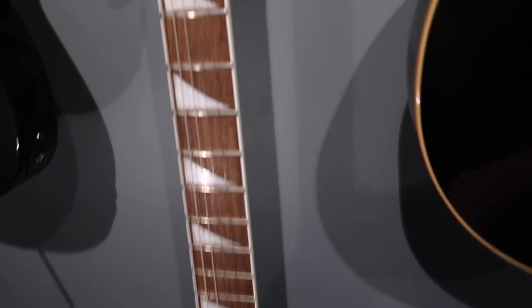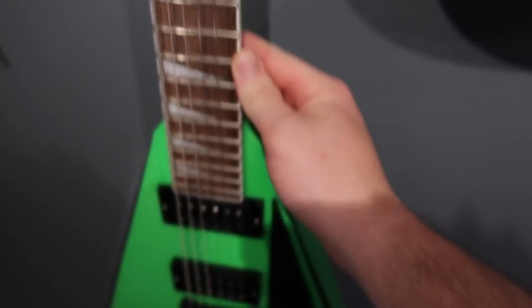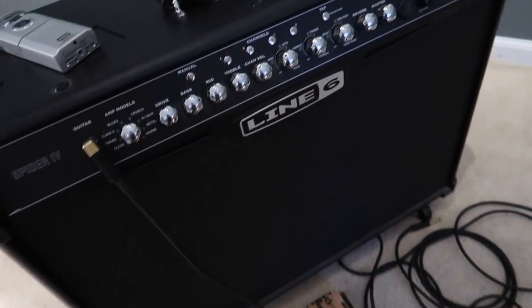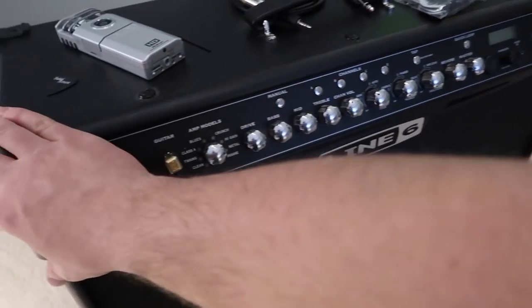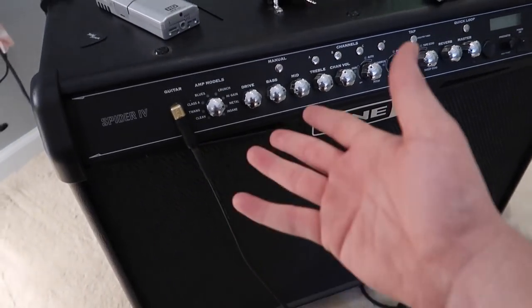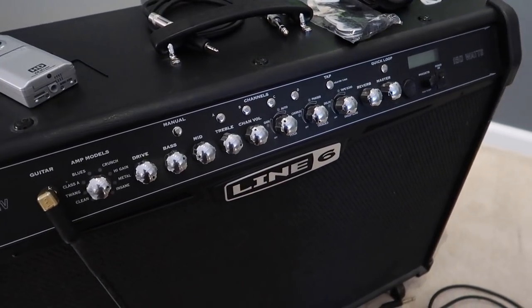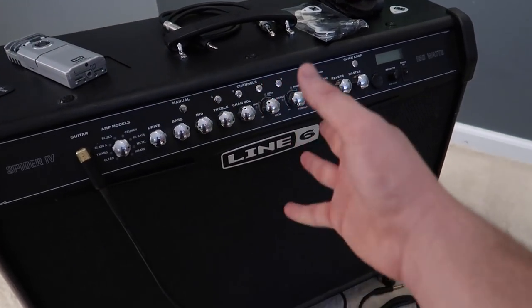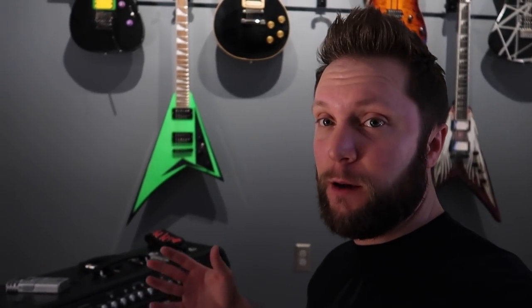I've been listening to Ghost a lot recently so I figured I'd learn a couple of riffs to play for you guys. I will restring that later — it's missing a high E string because I broke it. I use this Line 6 Spider 4, it's a 212, just a regular amp. It's not a tube amp or anything like that, but it has a ton of different presets. You guys are probably familiar with Line 6 if you play guitar. This is one of the older ones — they have newer ones out now — but it works great for practice stuff and I really like it. Maybe one of these days I'll set my entire live rig up down in the basement for you guys and rip a little bit.